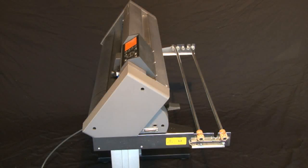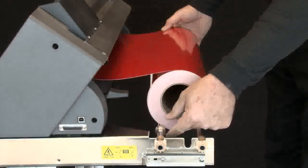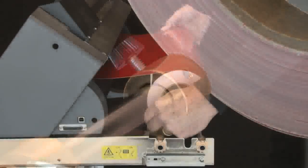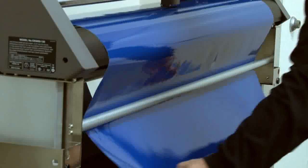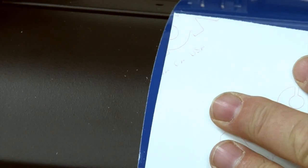At the back end of the cutter are the media stock rollers. This is where you place your rolls of media or material. These two little stoppers ensure that the roll of media doesn't drift from side to side when the media is being pulled off the roll. The CE-6000-120 has an alignment bar in the front that will help you load the media straight into the cutter.